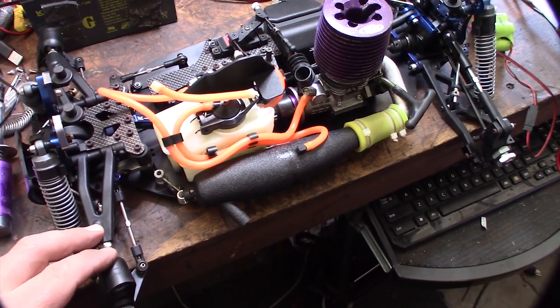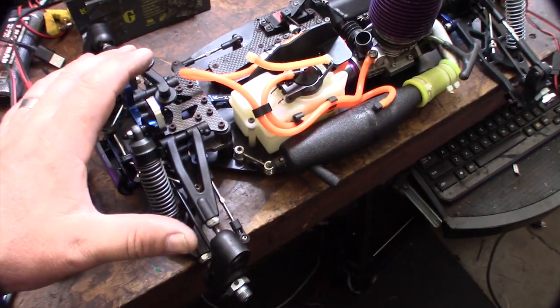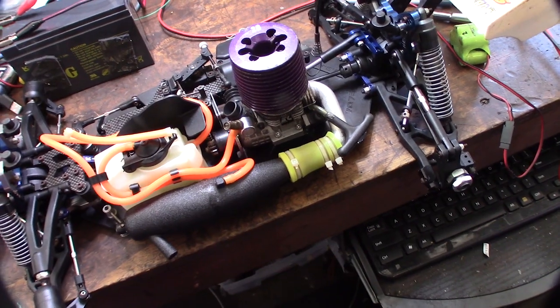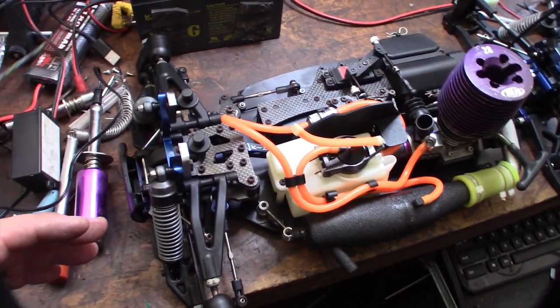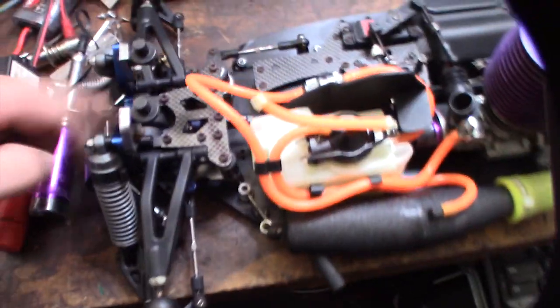It looks like it's buggy length — the arms are buggy length, and it came with big round tires on it. But it has a truggy mount, so at first I didn't know if this was a truggy or buggy. These arms aren't wide — they're almost the same size as the other buggy I have, the Ofna buggy that came with it.